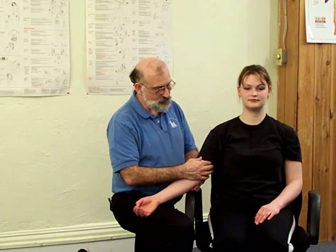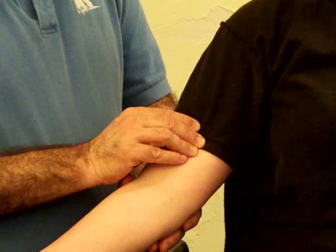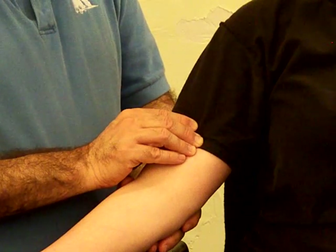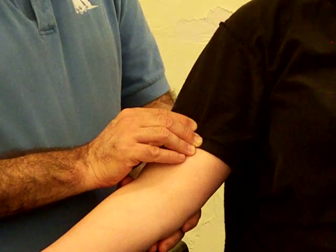Coming across the fibers, I can do a pincer palpation or more likely a flat palpation. Generally the trigger points are located in the lower portion of the arm, so it doesn't take a whole lot in order to get that treated. And then hopefully we'll get some sort of range of motion change.